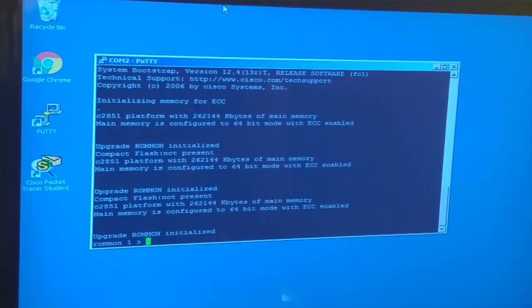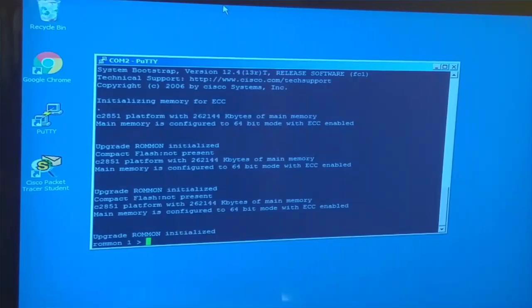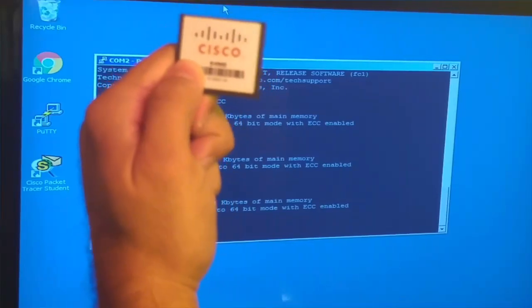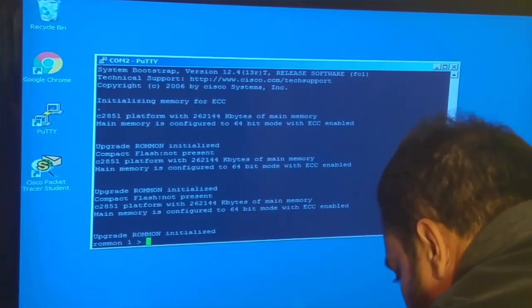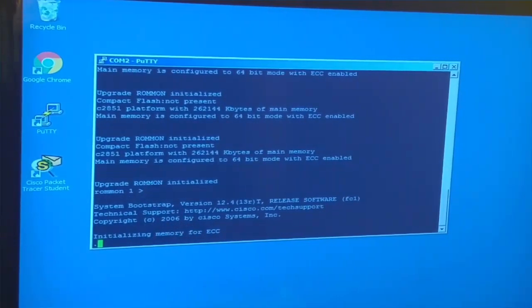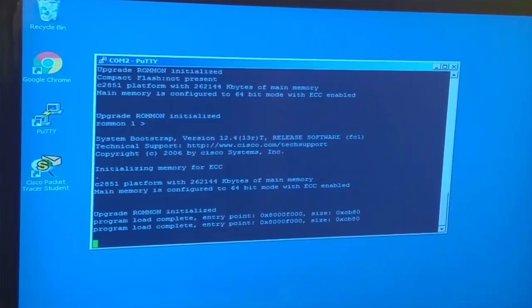Now what if I take out the compact flash? I'm going to remove it and turn the router off and on again. It goes through the boot process and then - bam - it stops and says 'Compact flash not present.' A real-world scenario: someone was playing with the router, accidentally ejected the compact flash card, and now your whole network is down. The network engineer might call you and say 'Can you check if the compact flash is properly seated in the router?' I'm going to plug it back in and restart.